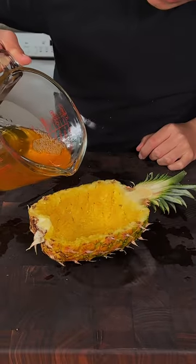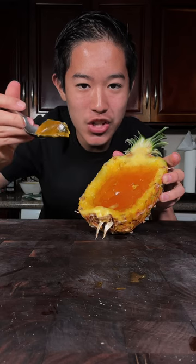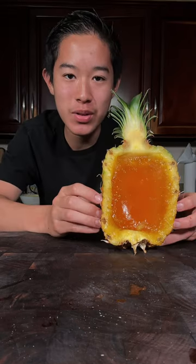Now we'll pour our jello into the pineapple. I'll place this in the fridge until it's solidified. And enjoy. This is absolutely delicious.